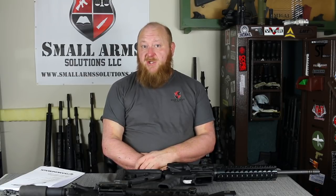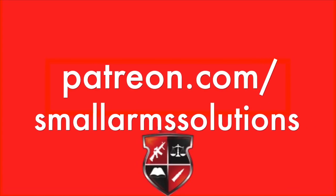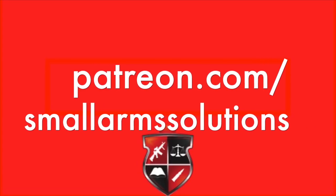I hope you guys did enjoy this video. If you did, please click like, please subscribe, and even better, share. Thank you.